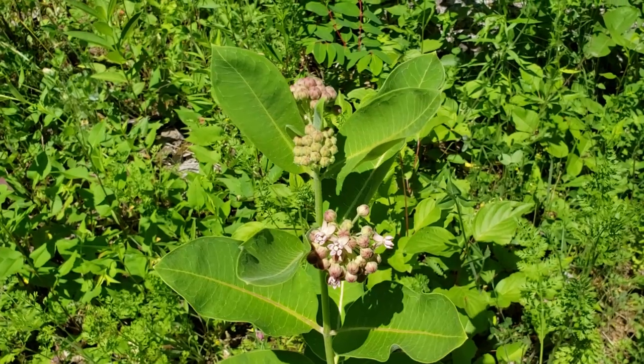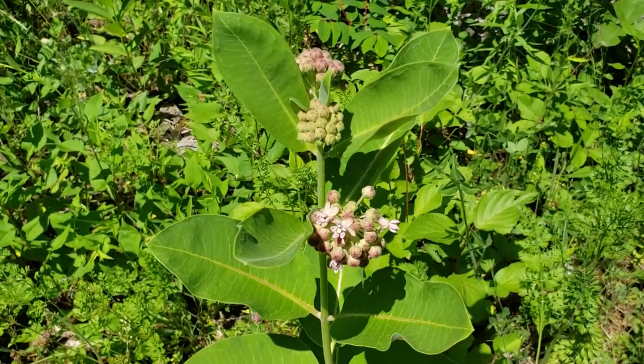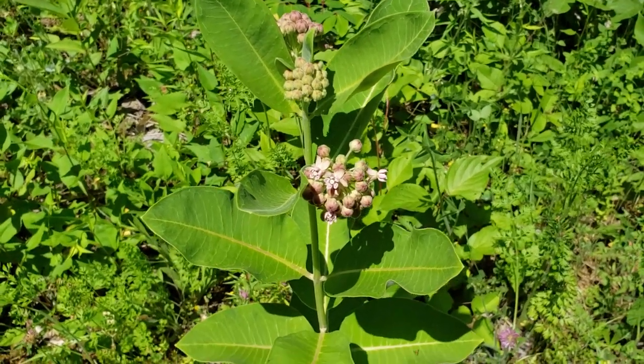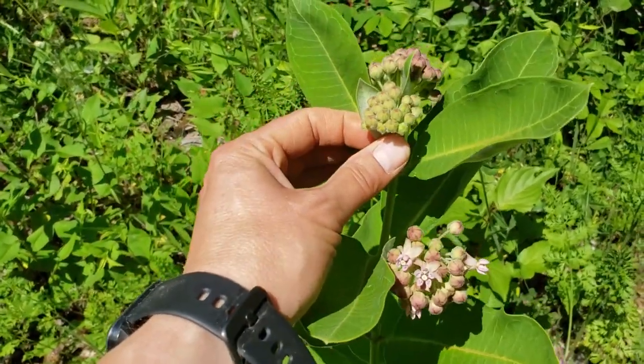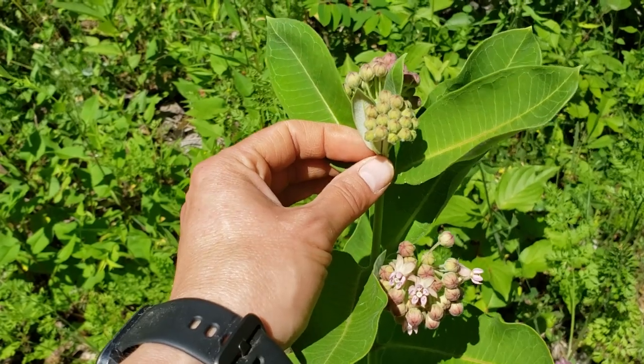There are some toxic varieties. Even common milkweed has to have special preparation, especially for the pods. I'll take some of these for pan frying and battering.